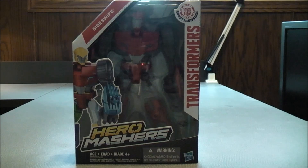Hey, what's going on Mouseketeers? MikeMouse74 with the Transformers Video Review. From Transformers Robots in Disguise, this is Transformers Hero Matchers Sideswipe.